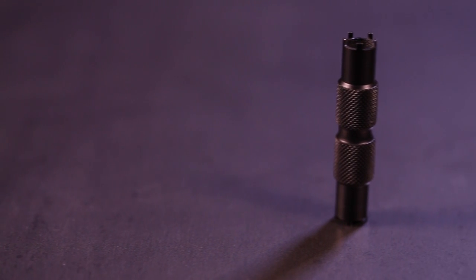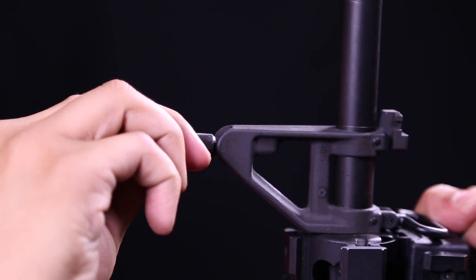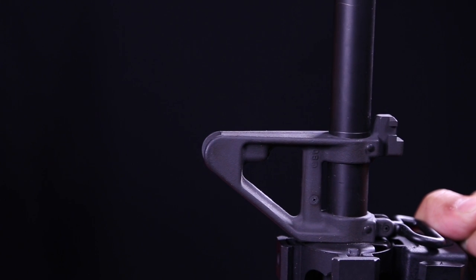Real Avid AR-15 Front Sight Adjuster belongs in every shooter's bag. Precision shooting requires precision sight adjustment. That takes a precision tool.